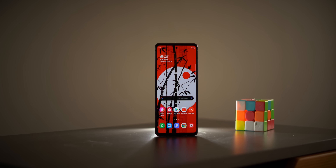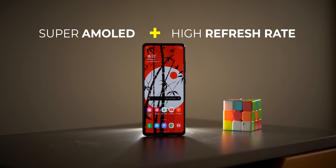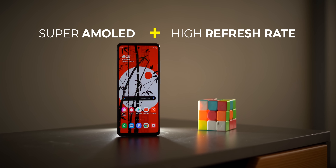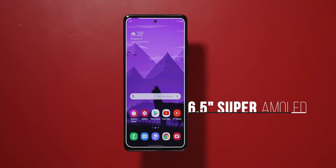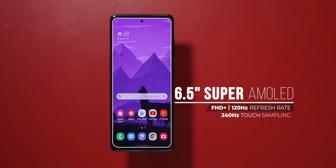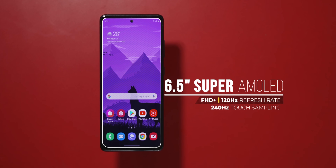The first thing everyone wants in a Samsung flagship is Super AMOLED Plus with a high refresh rate, and the Galaxy S20 FE brings exactly that. This is a 6.5-inch Super AMOLED FHD+ display with a 120Hz refresh rate and 240Hz touch sampling — pretty awesome, exactly what fans want.